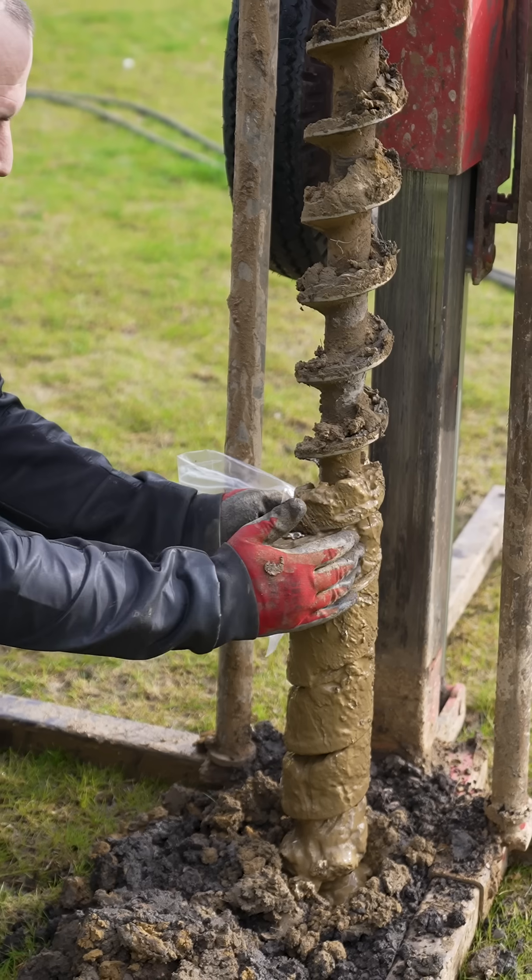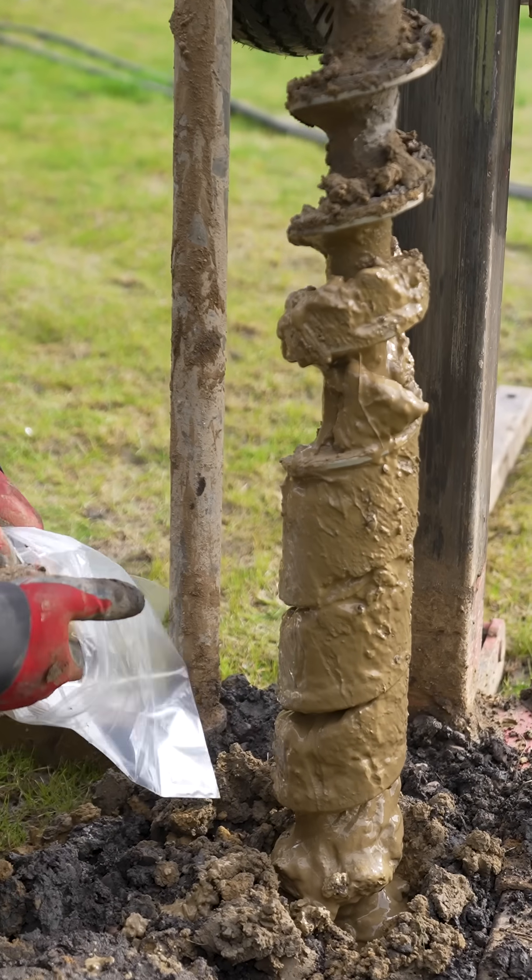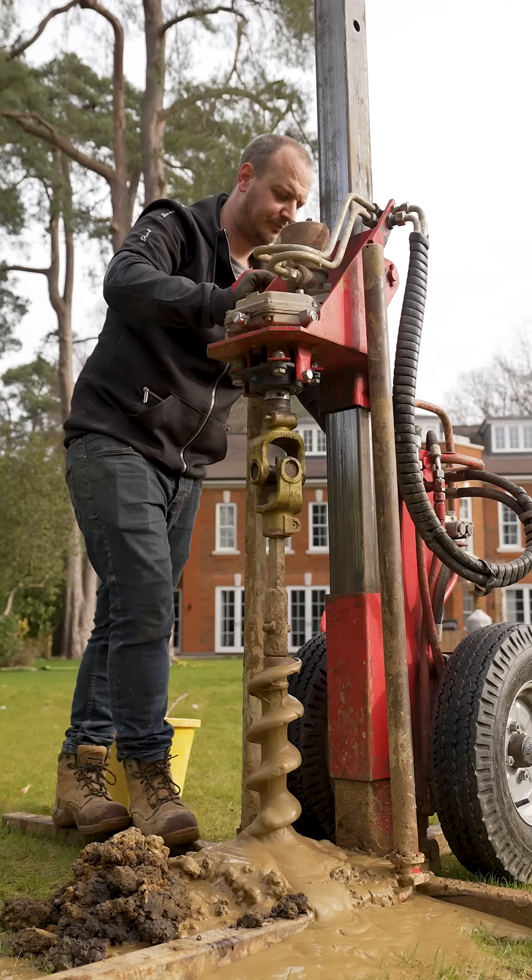At each level, when coming back up to ground, we take what is called a disturbed sample and send it to the laboratory for testing.